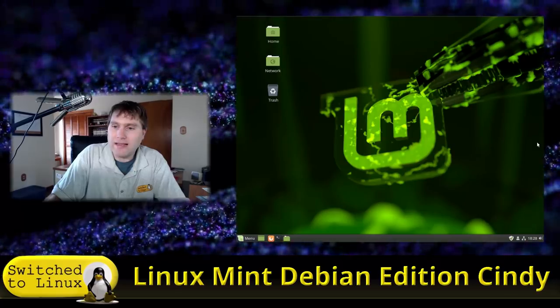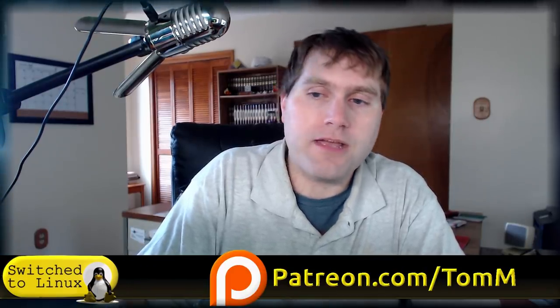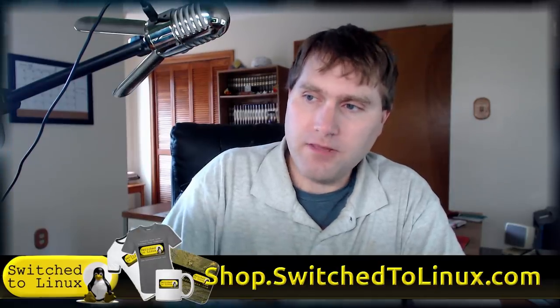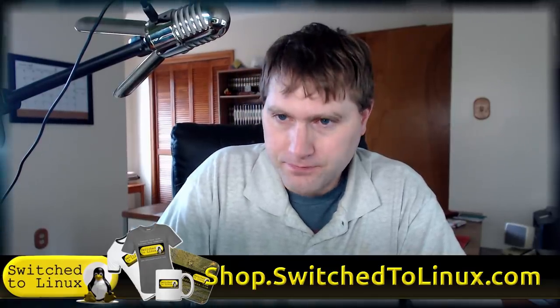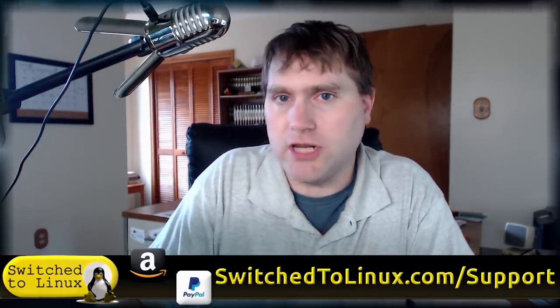That was my take on Linux Mint Debian Edition 3 — Cindy. If you like this video, don't forget to check out the support pages. You can find me on Patreon at patreon.com/tomm. Get some Switch to Linux merch at shop.switchtolinux.com, and check out all other ways to support the channel at switchtolinux.com/support. Thanks for watching, and I hope you enjoy switching to Linux.